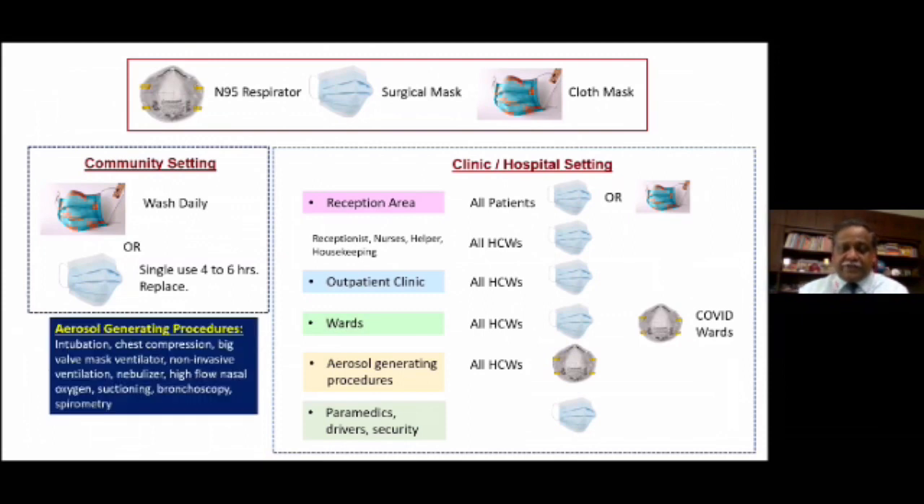All aerosol-generating procedures require an N95 mask — nothing less. These procedures include intubation, chest compression, ventilation, using a ventilator, non-invasive ventilation, nebulizing, high-flow nasal oxygen, suctioning, bronchoscopy, and spirometry. During all these procedures you must wear an N95 mask. Paramedics, drivers, and security in your hospital must all wear a surgical mask. N95 masks are to be used only in two conditions: in COVID wards and in ICUs, especially when performing aerosol-generating procedures.